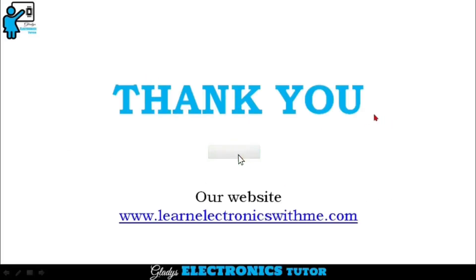Thank you for watching. If you liked the video, please like, share, and subscribe.